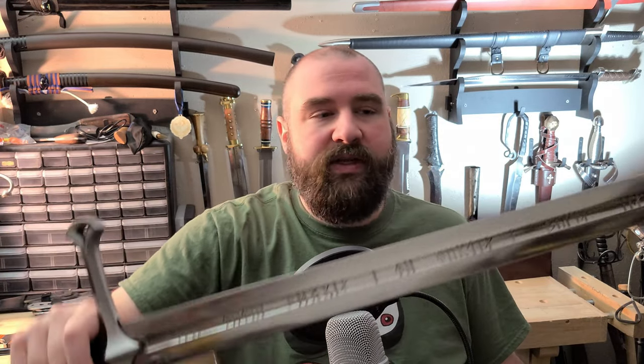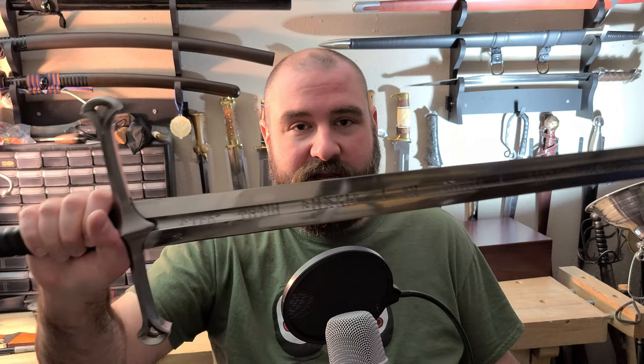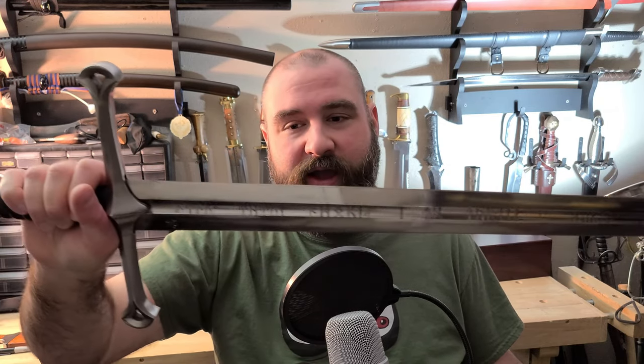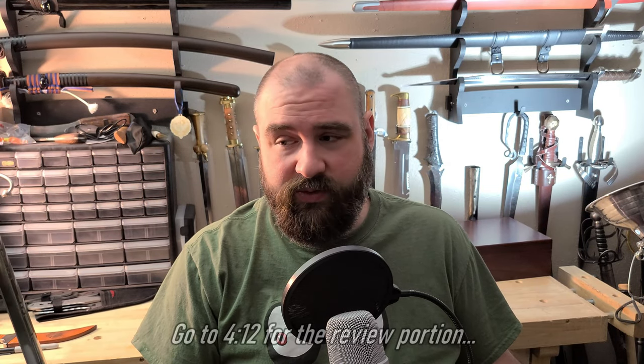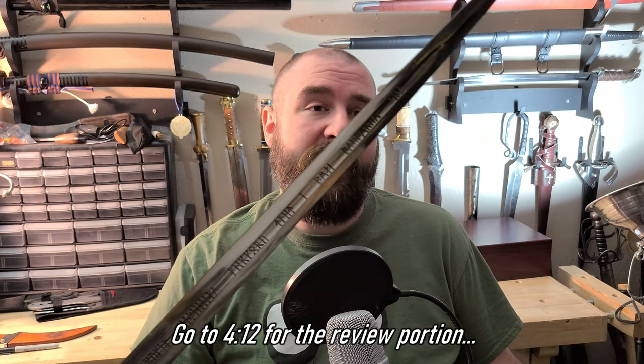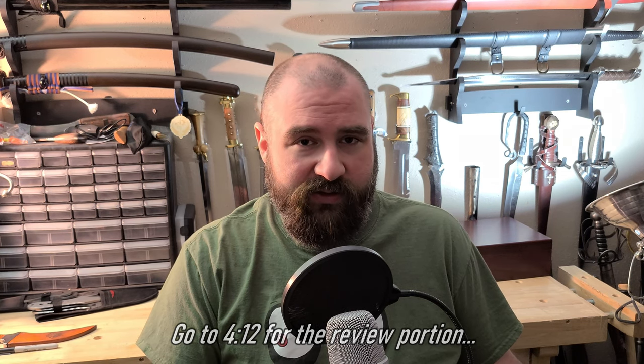I like to dip into the history of the original swords that my reproduction is based on, and this both has a lot of history because it's a Tolkien object and he liked to write a lot of history about his lore, and also has no history because it's a fictional item. I'm still going to dip into that little bit of history, and if that's not something you're interested in, I don't blame you. If you just want to see my opinion and experience with the sword, skip ahead to the timecode below — I'll try to put some timestamps in the description, assuming YouTube still supports that by the time you see this video.